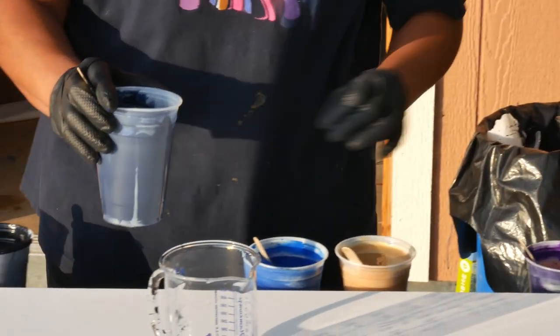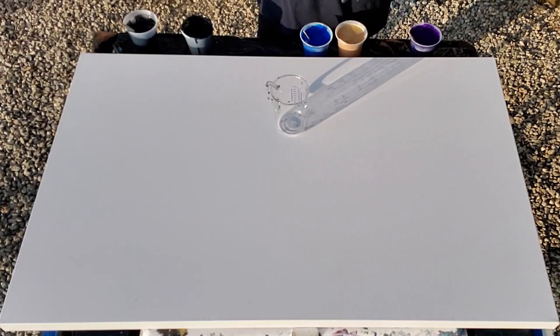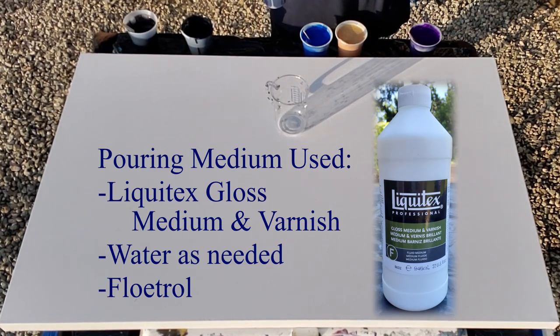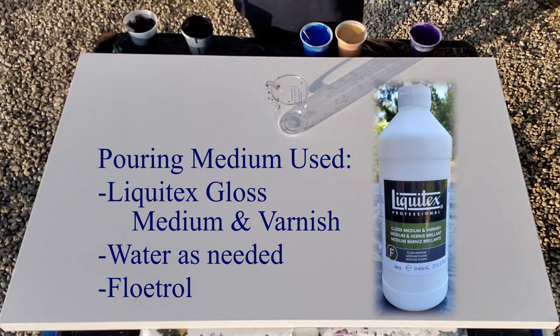I'm just checking the consistency. I've got four colors and I want two cups, so that's about half a cup per color. My paints are mixed with Liquitex Gloss Medium and Varnish — I started with 120 grams of Gloss Medium and Varnish, then added 60 grams of paint, then about 20 grams of water to each one. That's almost 200 grams total, then I added about 200 grams of Floetrol, which gave me roughly 16 ounces.